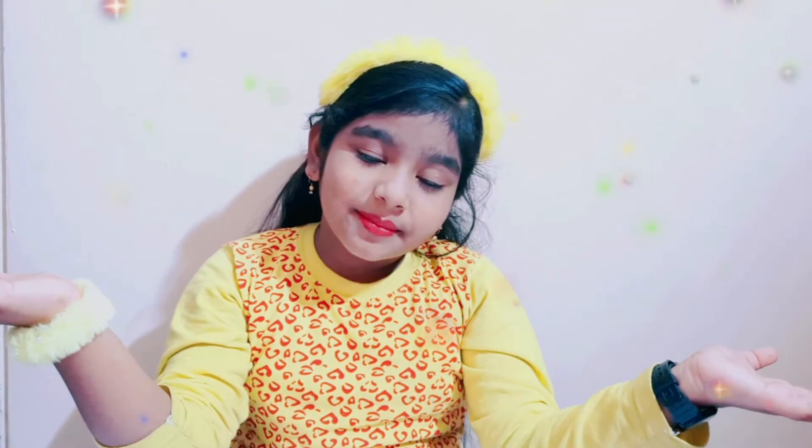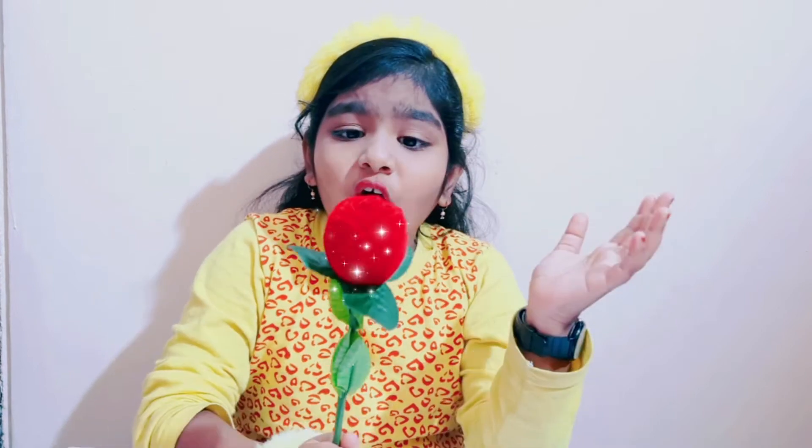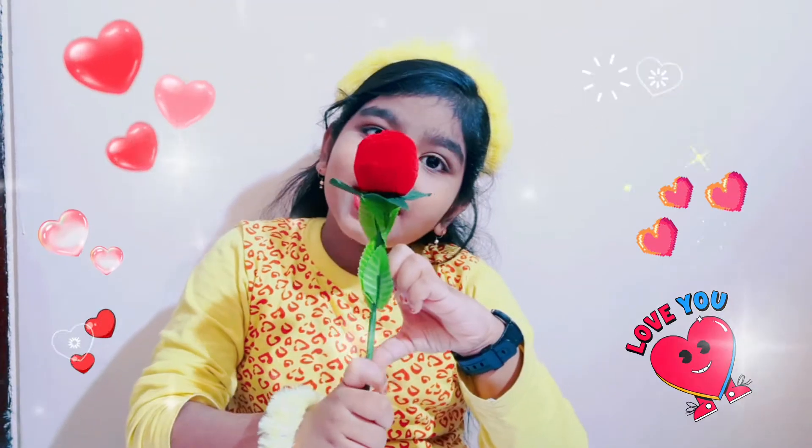Hello friends, welcome back to my channel. See what is in my hand. It's a rose. Rose is red, sun is blue. Oh my dear friends, I love you.